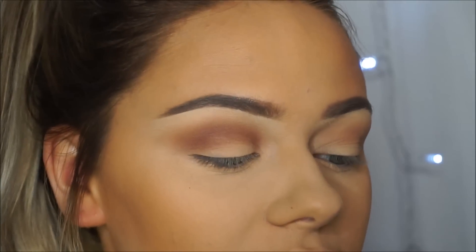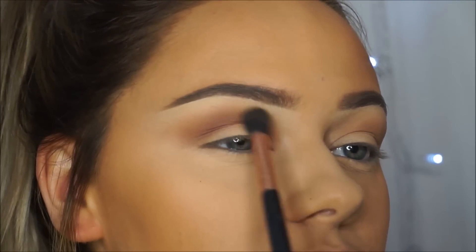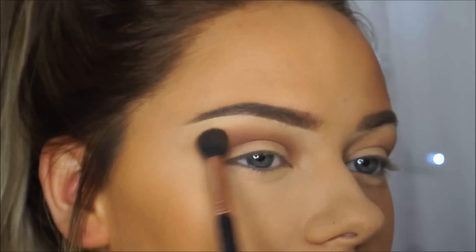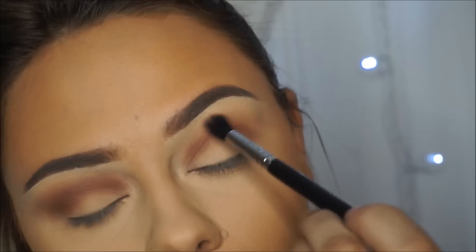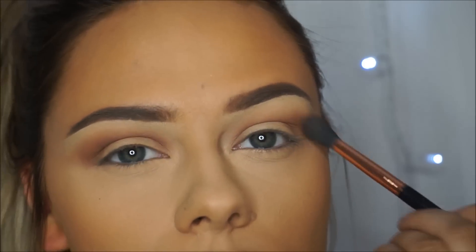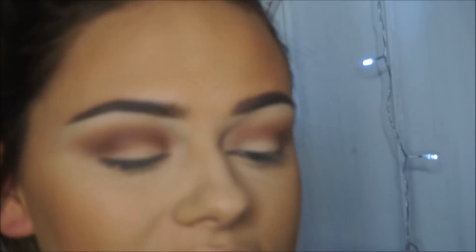I'm going to go back in with the Sigma E40 that I used before and a little bit of the shade Smarty Pants and just blend. Then for this colour today I'm going to go in with the shade Firecracker and I'm going to apply that with a Sigma E54.